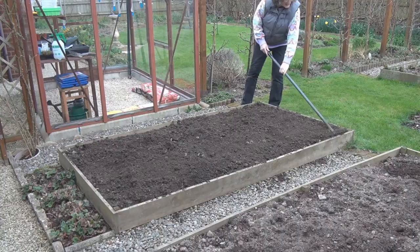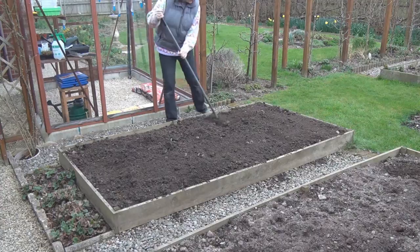It only took me about ten minutes to dig it over because the soil is nice and light. Just trying to level all the soil out with this rake.